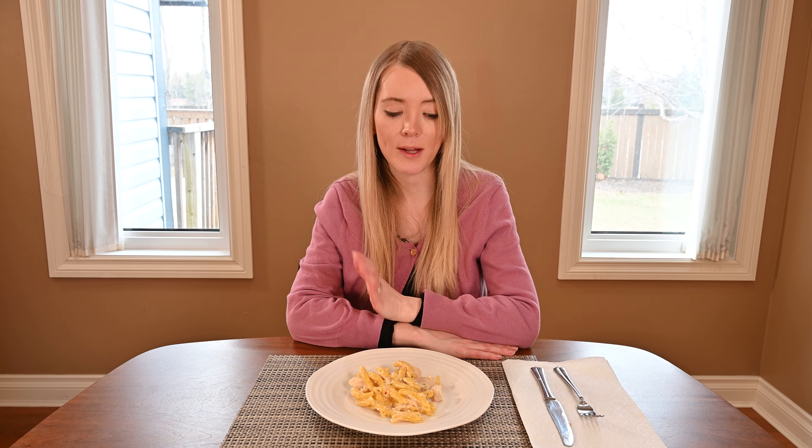I glanced over the ingredients list and it basically has every allergen you can think of, especially gluten and dairy. If you're gluten intolerant or dairy free, avoid this dish. It also has a ton of preservatives — a lot of ingredients that you wouldn't find if you were making a traditional penne Alfredo with chicken at home.